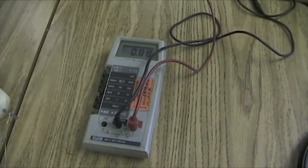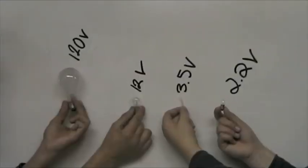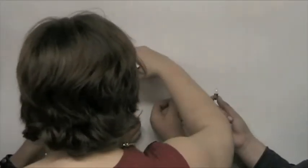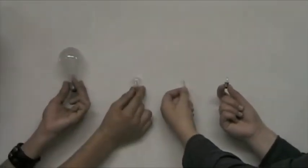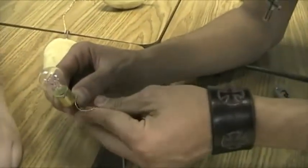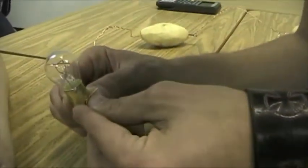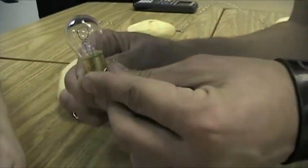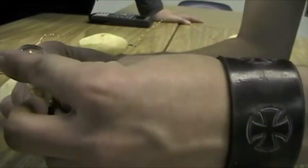Before we go any further, we have to make sure that we have the right kind of light bulbs. These four regular light bulbs will not work for the experiment. We tried, and due to the way these light bulbs are constructed, you cannot light them with wires and batteries alone — get LED light bulbs. LED lights do not heat up as fast as regular light bulbs and consume less energy than regular light bulbs.